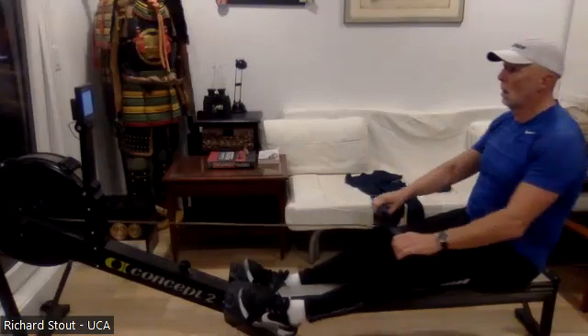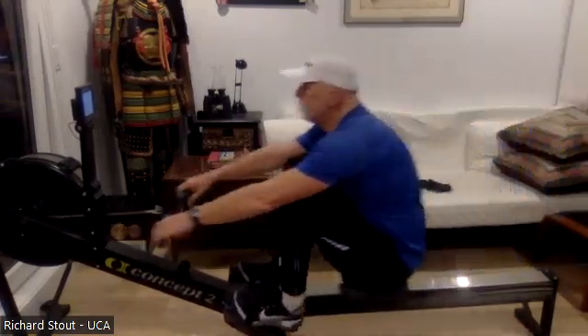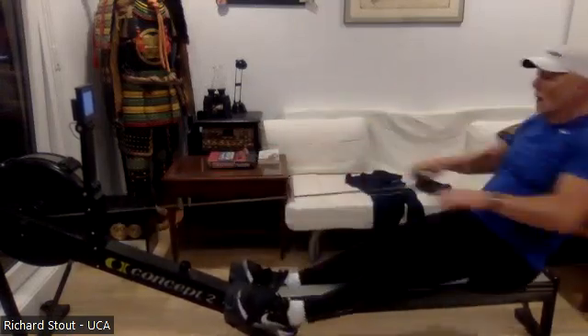Press it out — here we go, Richard, here we go! Let's see that power, drive it back. Think of how this is going to translate into those 30s, those 60s. Good — boom! Off the foot plate, that's what we want. We want everybody being strong and explosive off that drive.